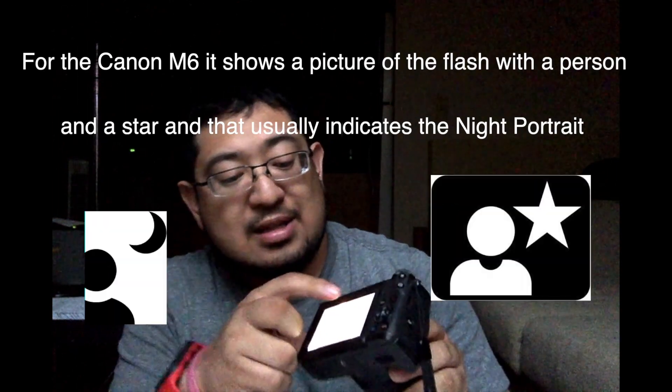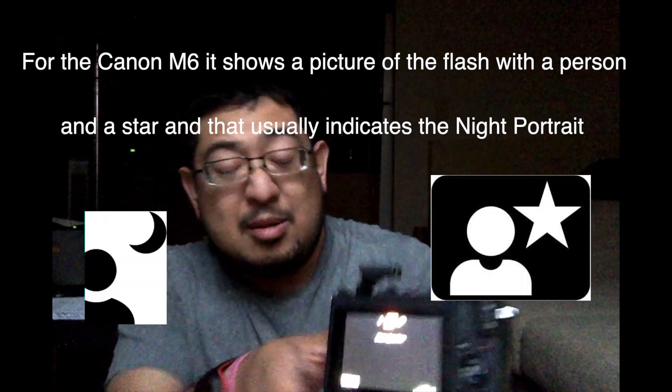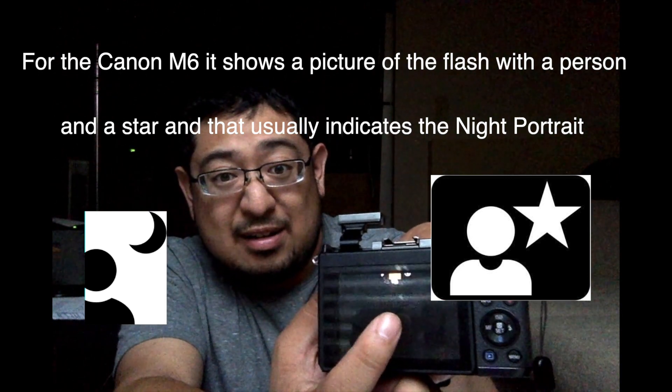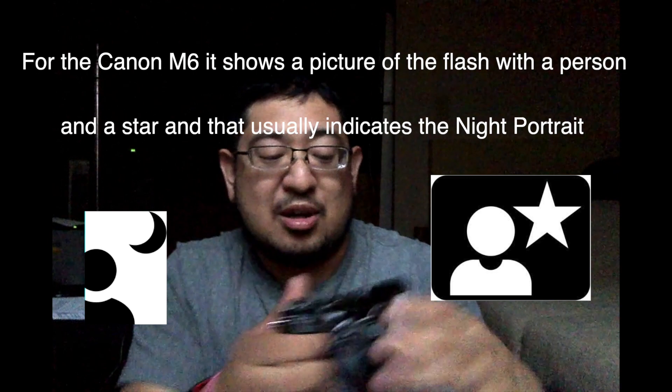I'm going to pop up a flash and bring up my flash. This one is not exactly going to say night portrait, but it's going to say something else different — it has that little picture on there. It's my favorite mode. I use it day, use it night. Night portrait mode actually exposes for the background in your shot.